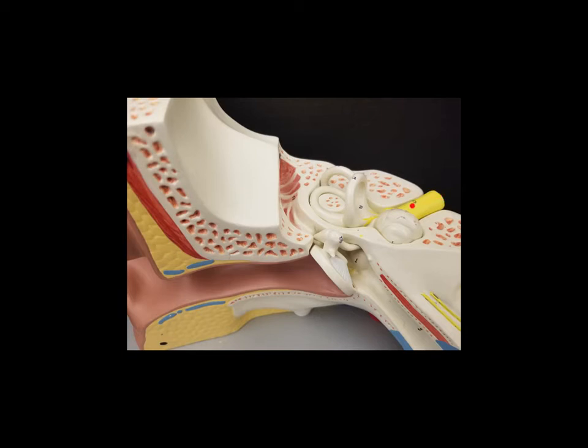We can see one of the nerves here. This is called the vestibulocochlear nerve. We saw that when we were looking at the brain stem model. Now let's go ahead and pull out the eardrum and the ossicles as well as the cochlea and the semicircular canals and see what they look like individually.